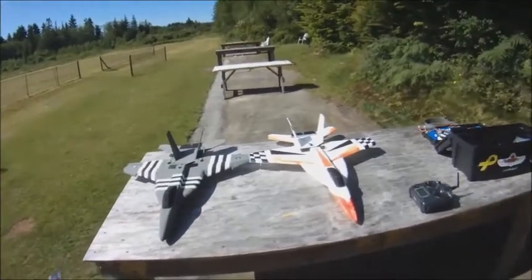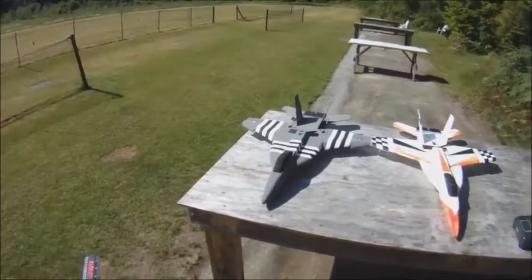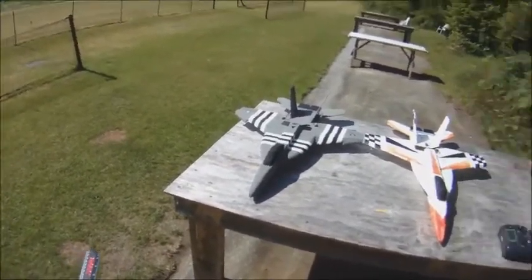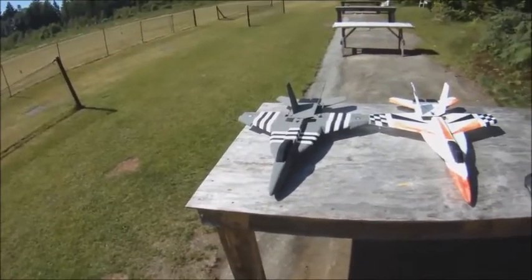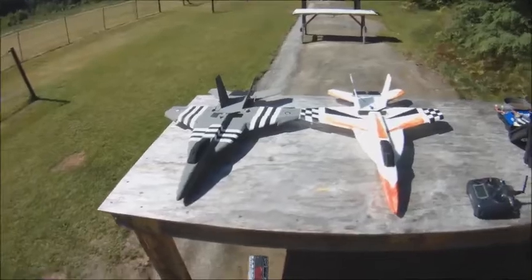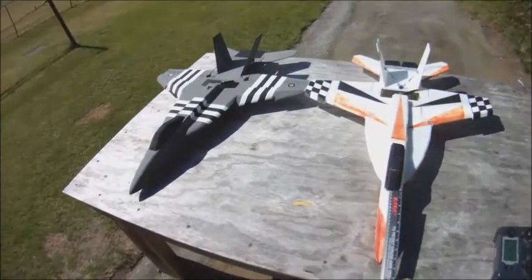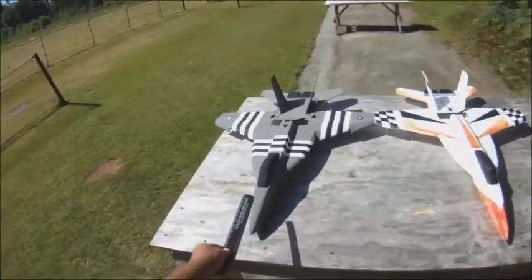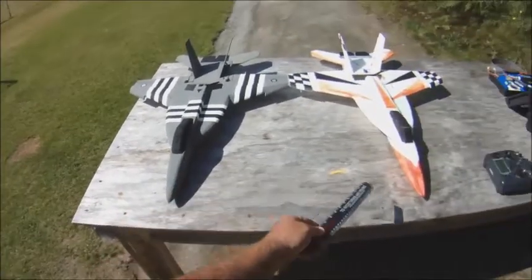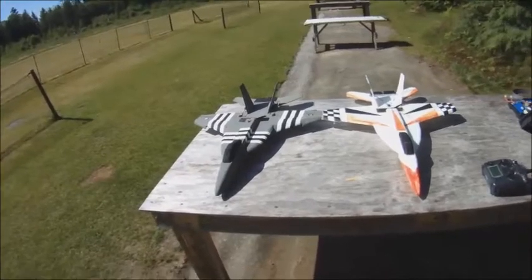I just wanted to talk about some differences. If you've built the F-18 V-3 before and are considering the F-18 V-4, just a couple of things — this doesn't make a whole lot of difference, but the nose section here, forward of the canopy, is about an inch shorter on the V-4 than it is on the V-3.